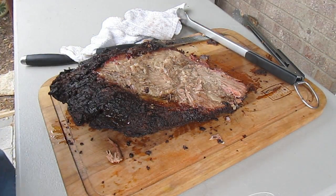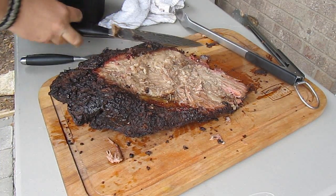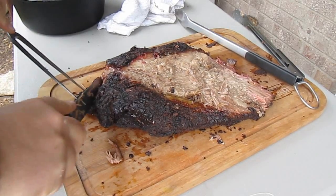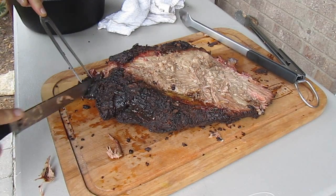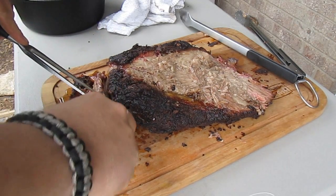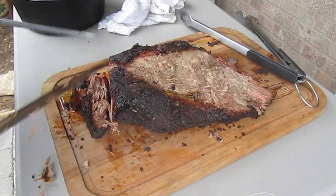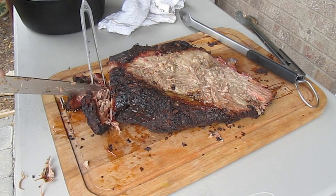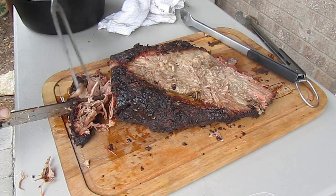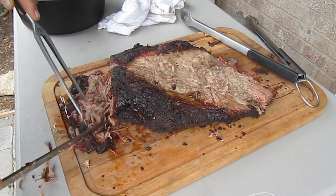Now that we have the flat put away, our next task is to cut this point up into chunks or cubes. Some of these pieces along the bark edge, the bark is kind of thick. Man, that meat is just insanely tender. Good stuff — you've always got to try this right off the grill. In fact, that piece is just falling apart.